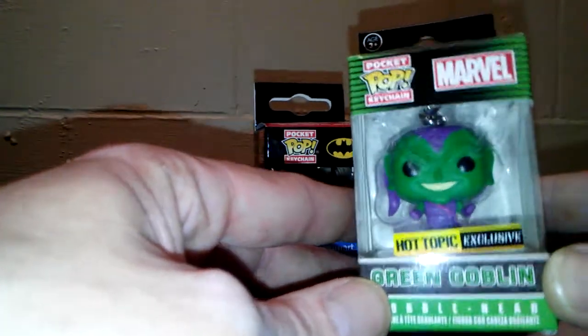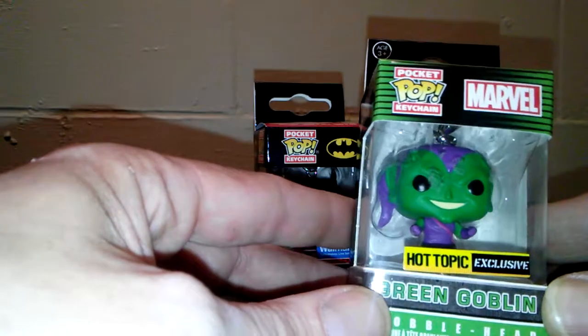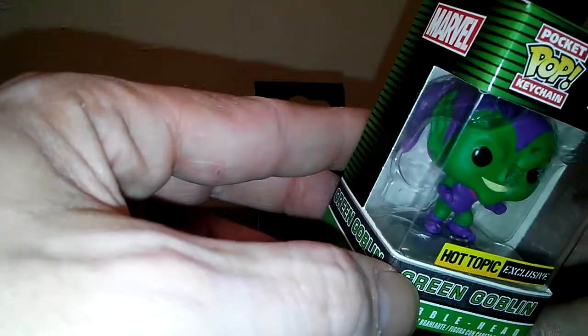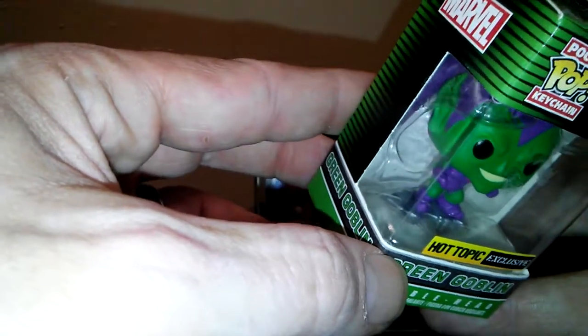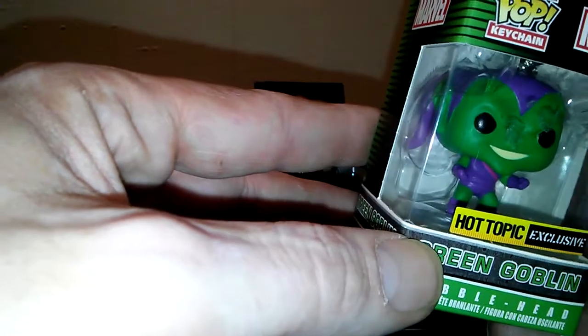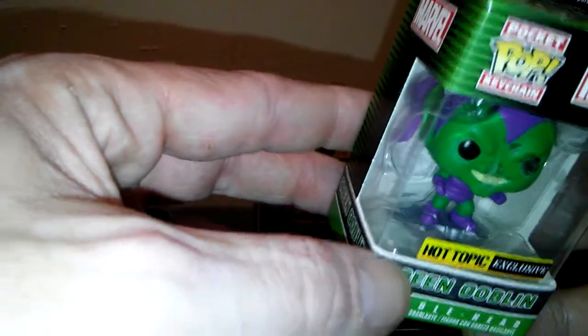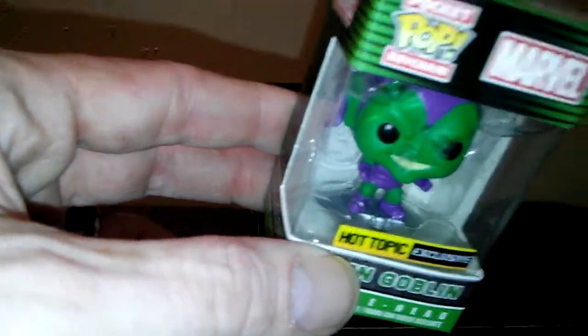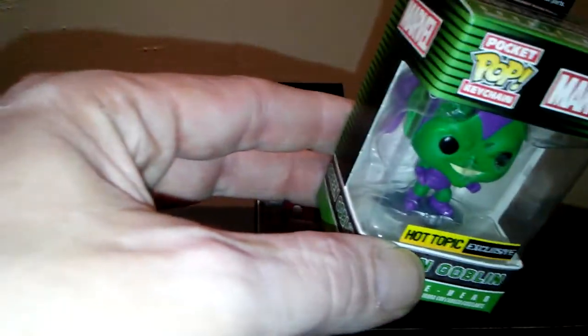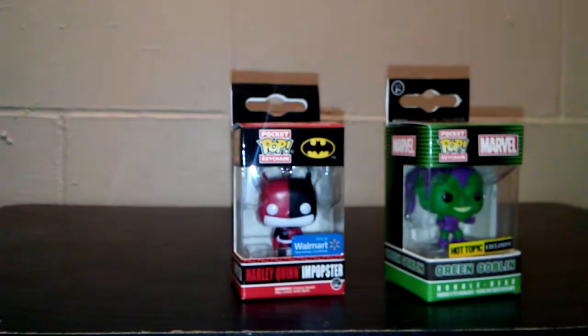The other one is my Green Goblin Hot Topic exclusive. He's actually on a glider — now you can see it in there. That's really cool, but it's just like the Green Goblin that they made, which was a Walgreens exclusive. I've got him right here so I can pull him down and show you exactly what he's supposed to look like.